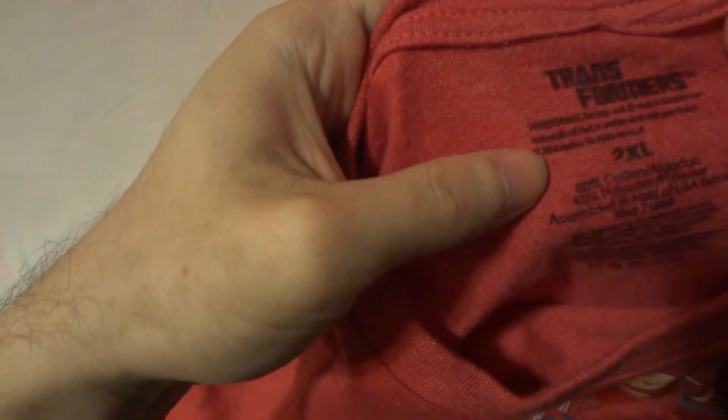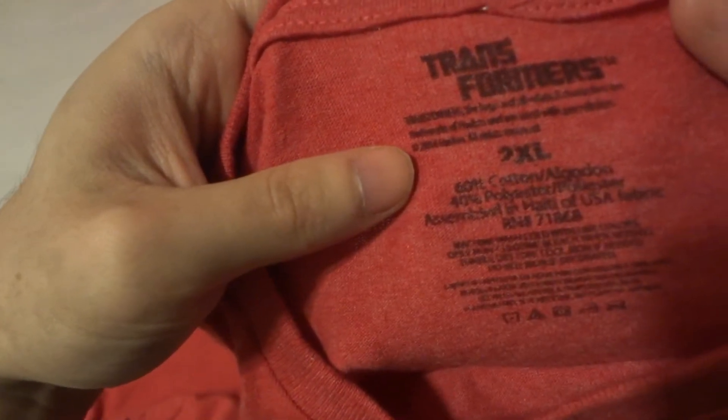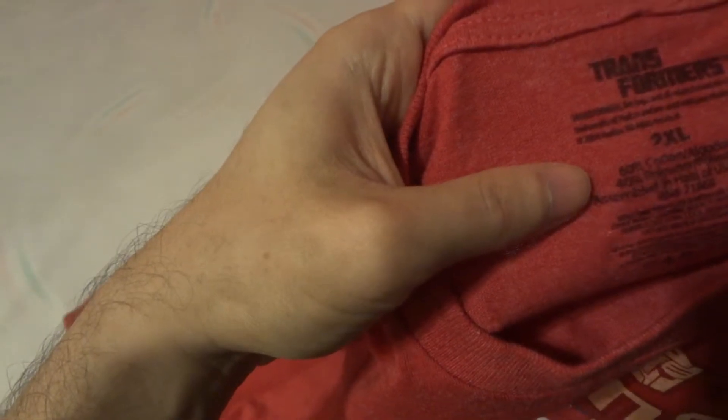As you can see on the tag, it's from Hot Topic. It's 60% cotton and 40% polyester. So if you're wondering if it's 100% cotton — no, it's not. It's 60% cotton and 40% polyester. They do have the Transformers branding on the tag as well.